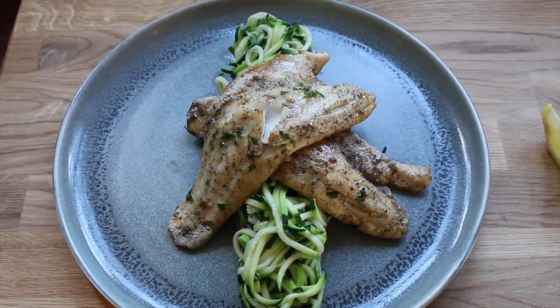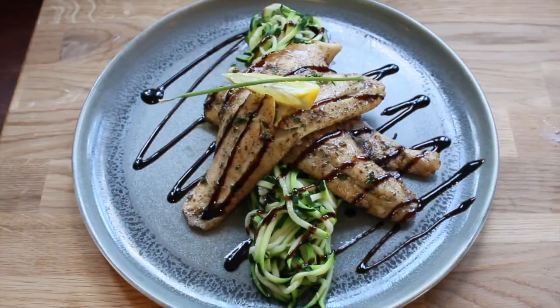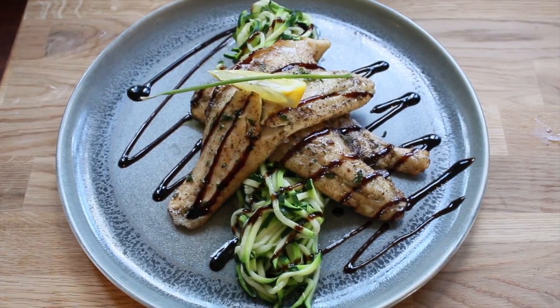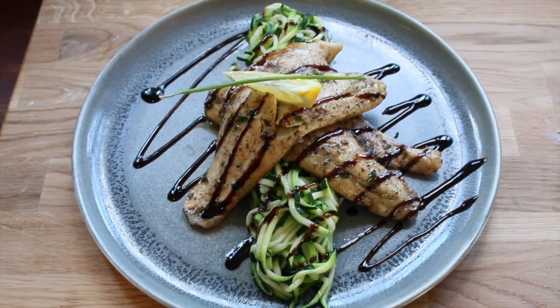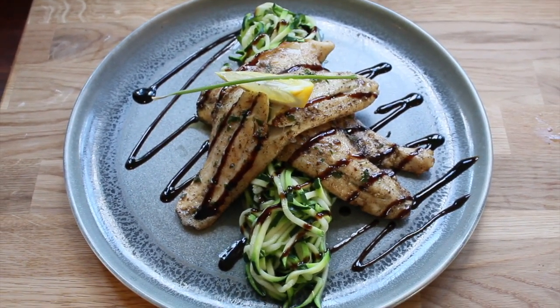By this time you would have pulled the sea bass out of the oven. I laid my sea bass across each other like a cross. Then the last thing I did was get my balsamic glaze and drizzle it across the plate to make it a little more decorative. I got a lemon slice, put it on top, and added a bit of height towards it as well so it stands out.